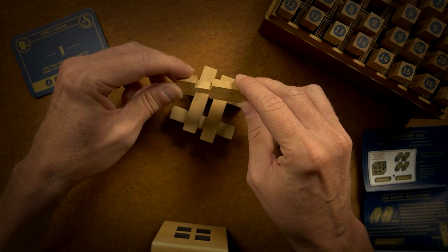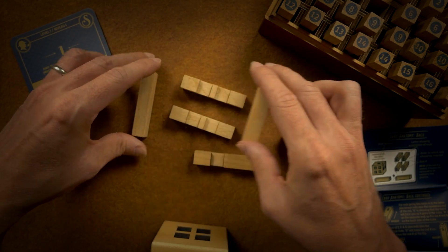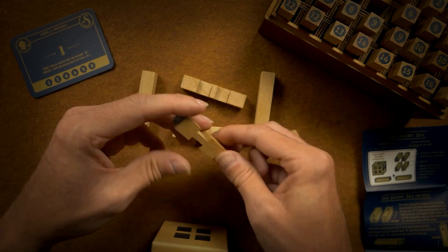That won't work because there's no cut out. So there's obviously something missing here.